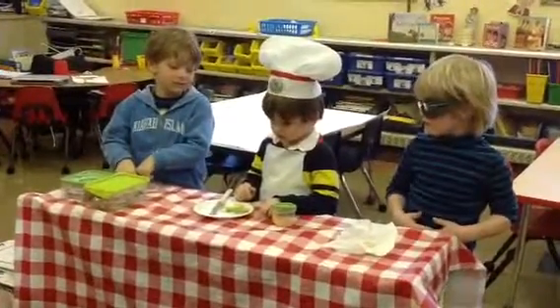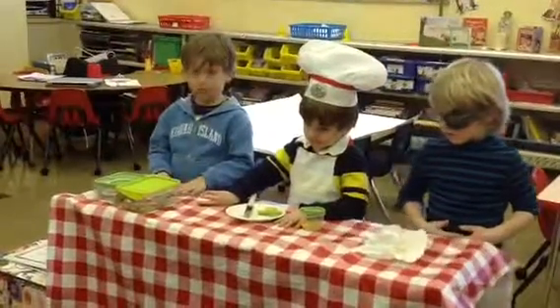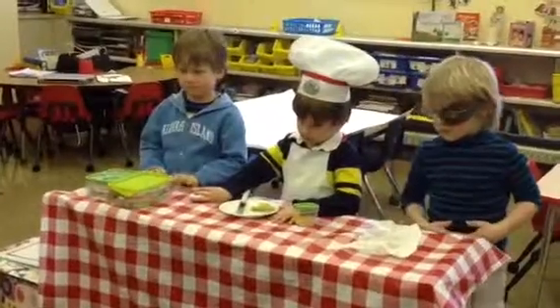Did you make some for the kids in the class? Awesome. Boys and girls, let's give Chef Dewey a round of applause. Thank you.